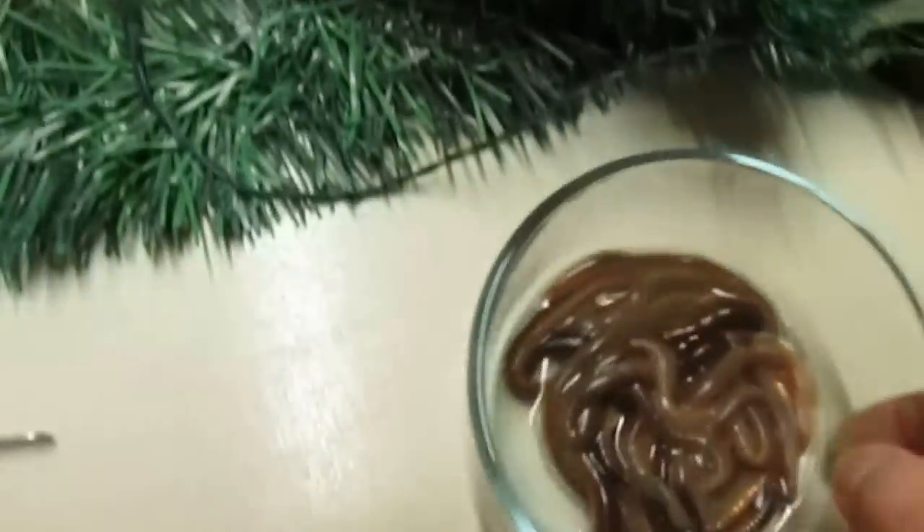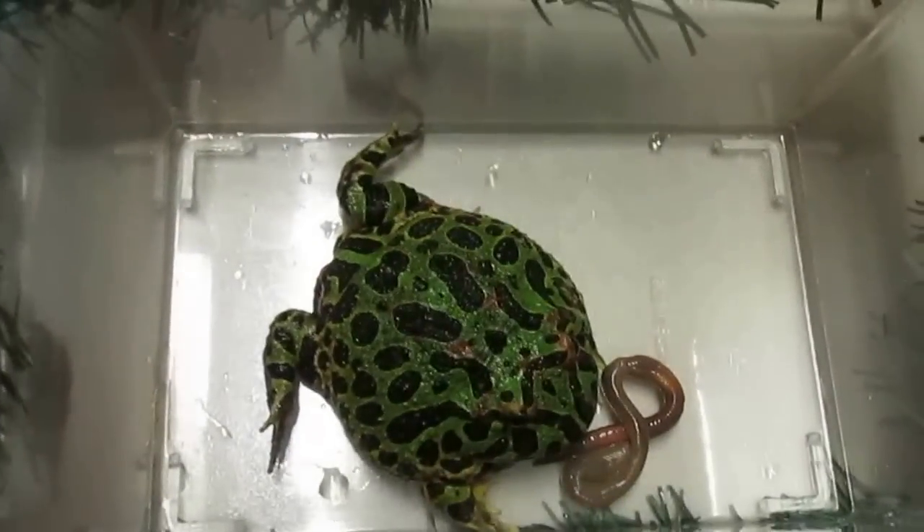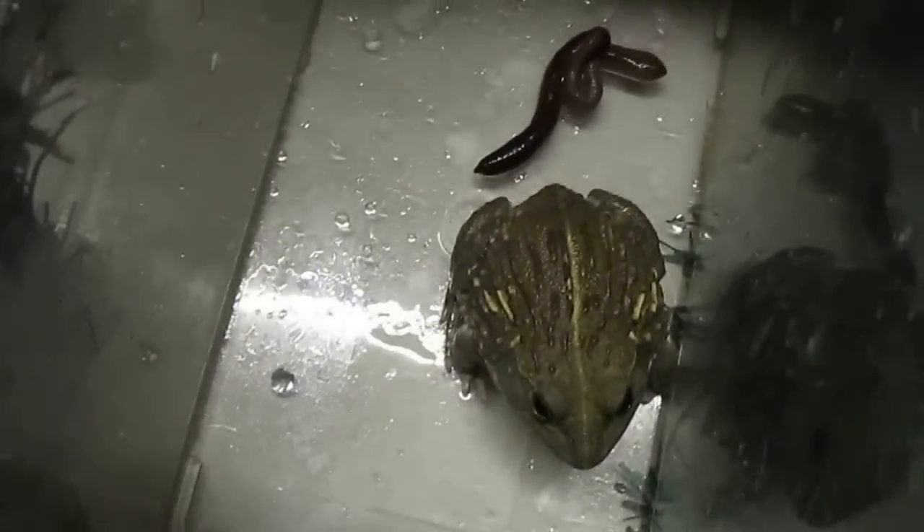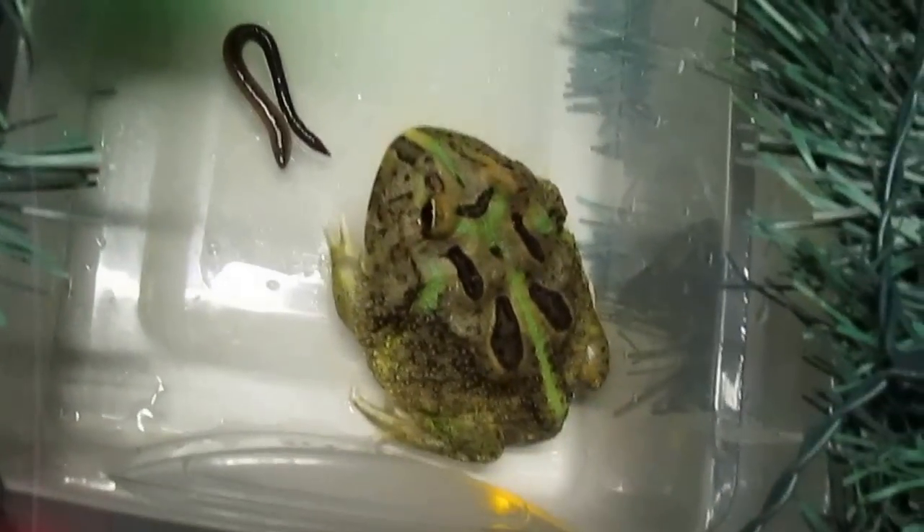Alright people, today we have super crawlers — they're so good, they're like yummy. Alright Butterball, let's see what Butterball does with the super worm. He sees it clearly. I'm going to start dropping super worm, let's see what that frog does. This is a Pixie, another Pixie. We'll see them in a minute. See what this guy does — oh he wants something, he wants one.